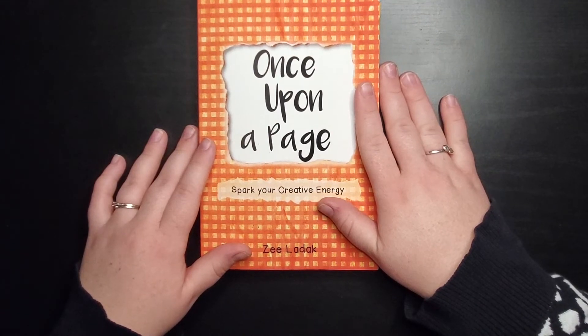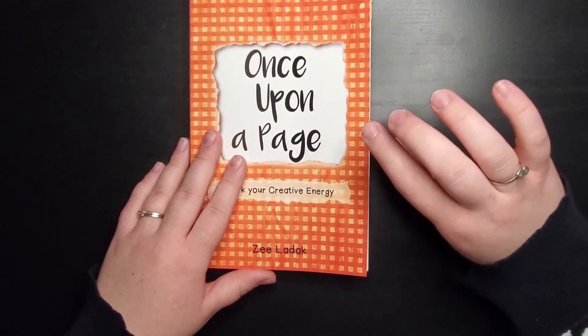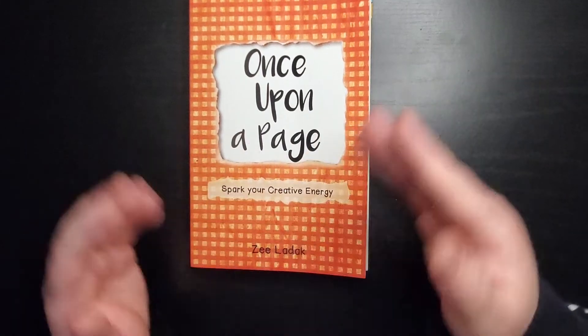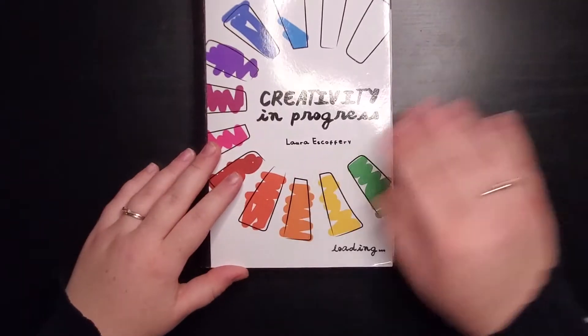One thing that's interesting about Once Upon a Page is that the first page has you measure the book's thickness, and then the last page has you measure again — so you can see what kind of growth you had as you went through it. It's a ton of fun.